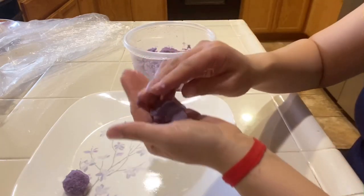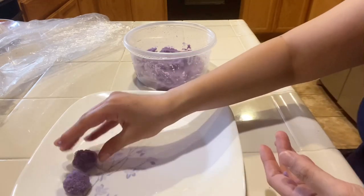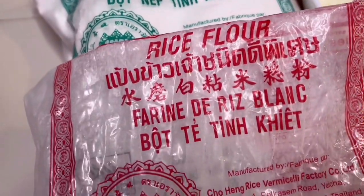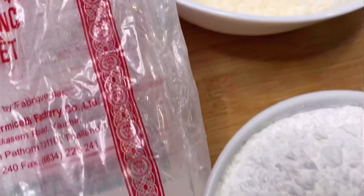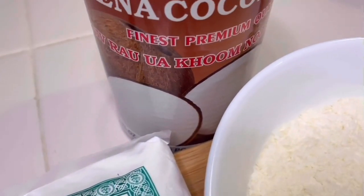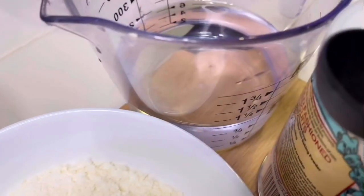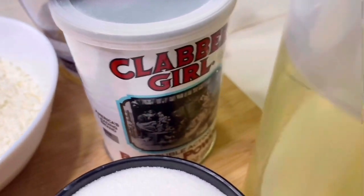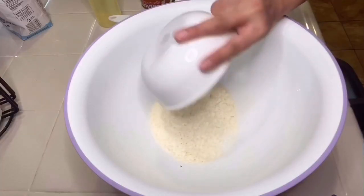Otherwise, you can use it after 30 minutes once it is cold — it will still be sticky. For the dough you will need: 1 bag of glutinous rice flour (16 oz), 1 cup of rice flour, 3/4 cup of potato flakes, 1 can of coconut milk (400 ml), 1 and 1/4 cup of warm water, 1 and 1/2 tablespoon of baking powder, 1/2 to 1 teaspoon of vegetable oil, and 1 cup of sugar.